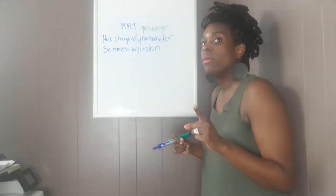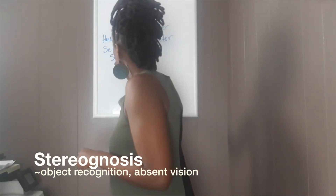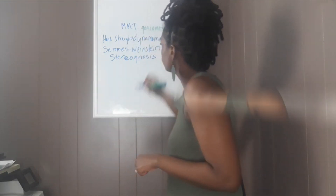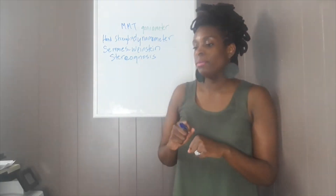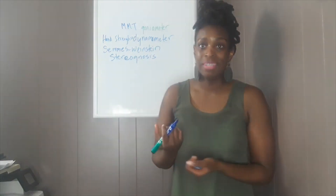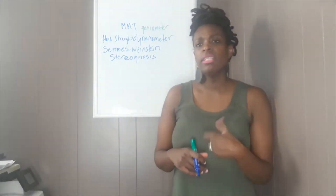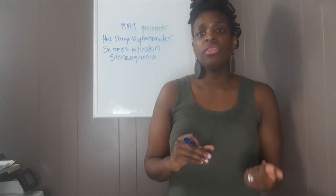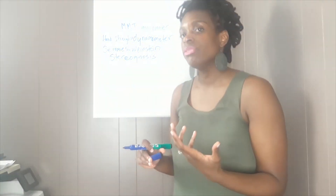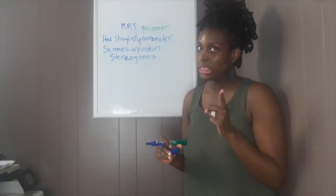One that I tend to use quite often and really love is called stereognosis. So for example, you give someone a coin and ask them to close their eyes, making sure they don't see what you're about to hand them. You put the coin in their hand and say, 'What is that you're feeling? What did I just put in your hand?' It could be anything. If they're able to tell you what it is, that tells you how well their ability is through the assessment of stereognosis.